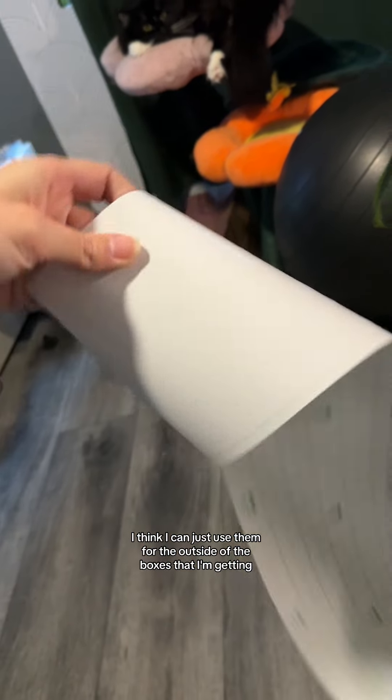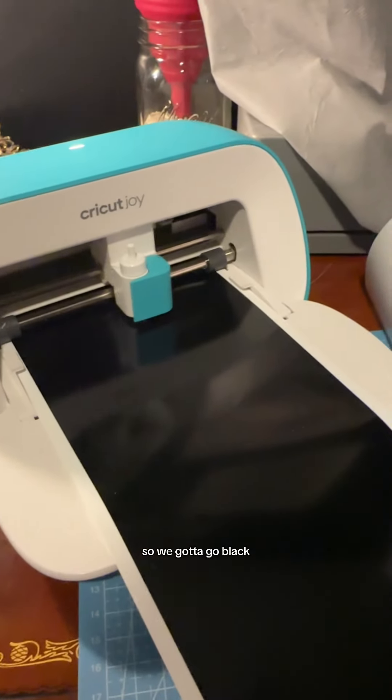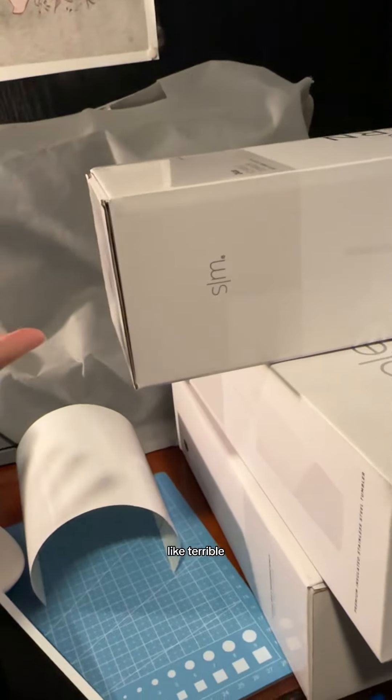Oh no. Well, the white ones that I made I think I can just use them for the outside of the boxes that I'm getting. Ran out of white so we gotta go black. I guess black on black cups wouldn't be like terrible.